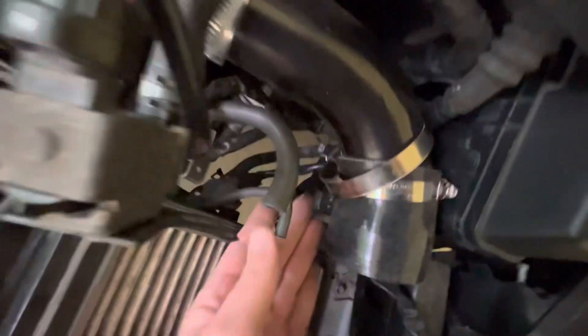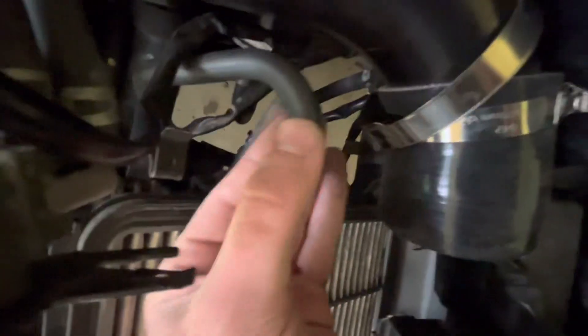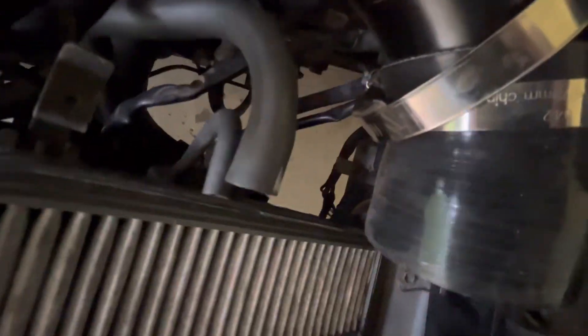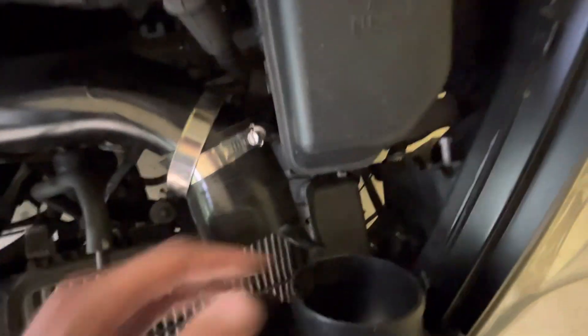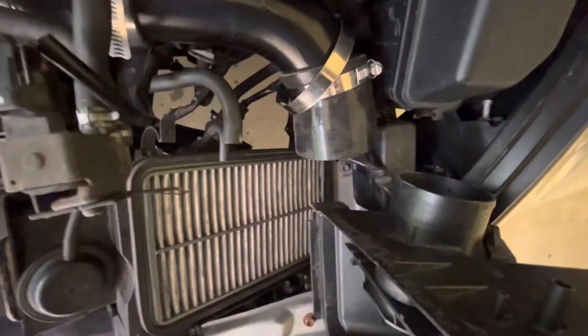I'm not gonna film putting it back on, but these two lines here go to these two ports — you can't really get them mixed up because they're two different sizes. Then you've got this clip, this clip here, and that one there. This sensor goes right in here, and then of course you've got your big hose that goes on here — that's really a pain to get on there, and you've just got a lot of stuff in the way.